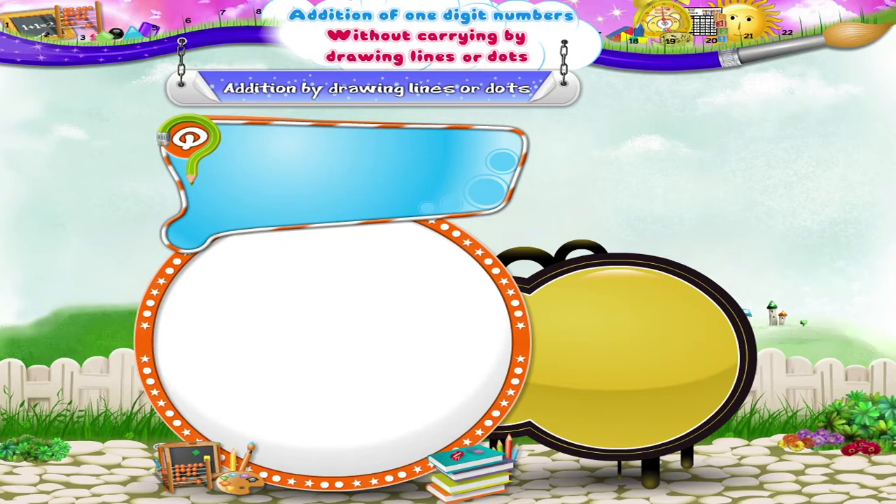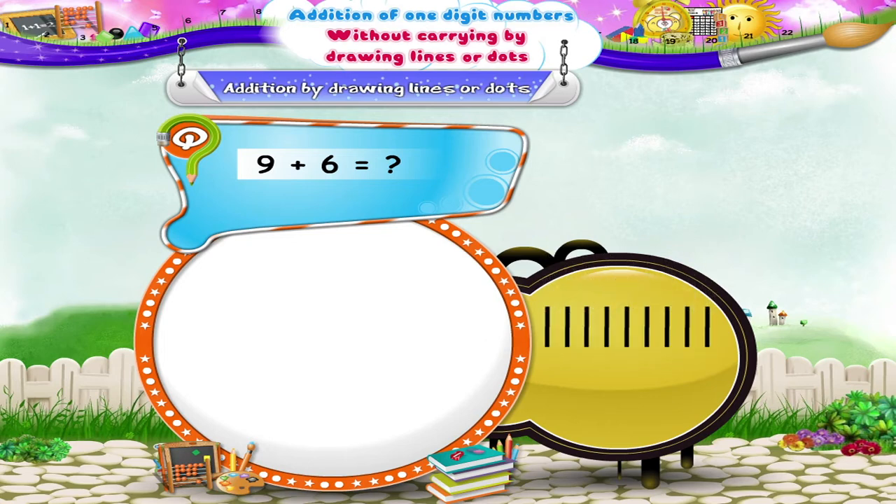Now let us solve a few more examples using lines or dots. Add nine and six. First, let us draw nine lines. Next, we shall draw six lines. Now to do addition, we shall count the total number of lines drawn.